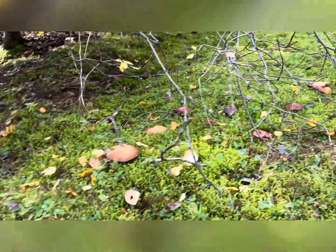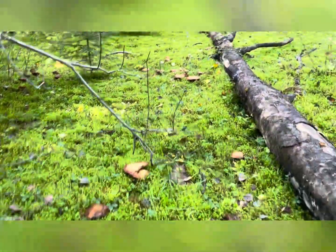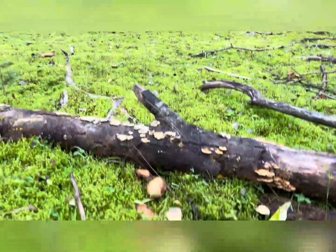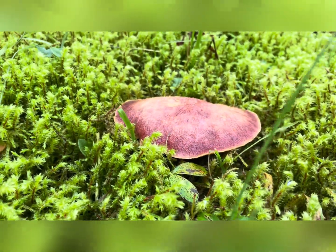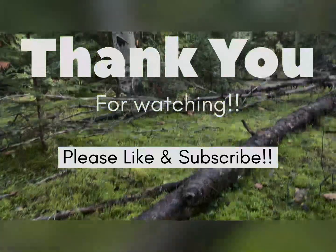Thank you for tuning in and learning something new. I will be back with new videos in the future covering foraging identification, survivalism skills in the wilderness, and food preservation from the garden. Please like and subscribe and I will see you in the next video. Bye!